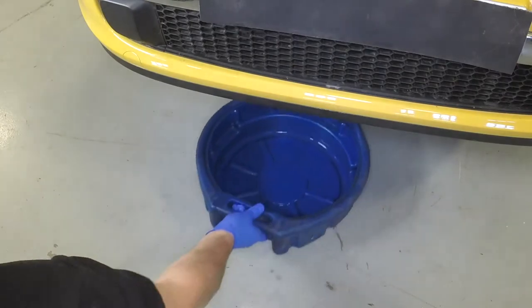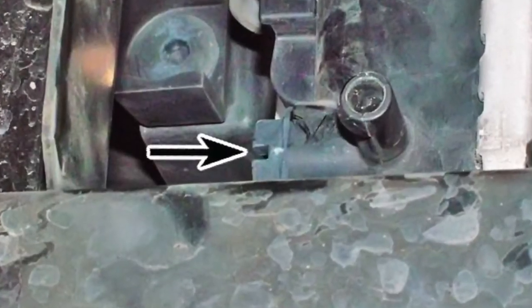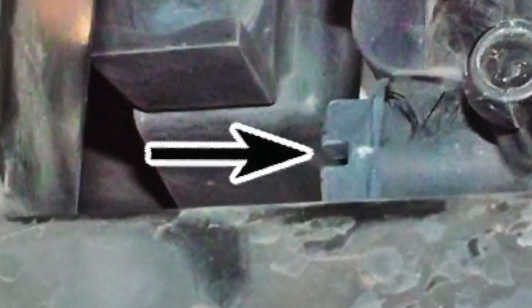Position a suitable container under the radiator to catch the coolant. On some models, a drain plug is located at the left-hand end of the radiator. Undo the plug to drain the coolant.